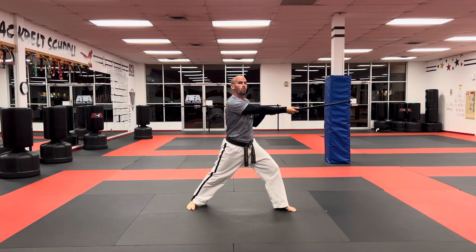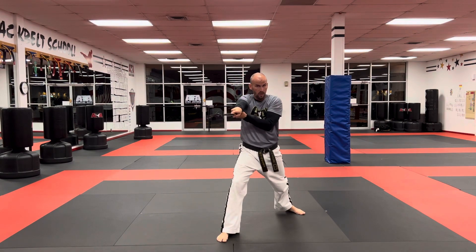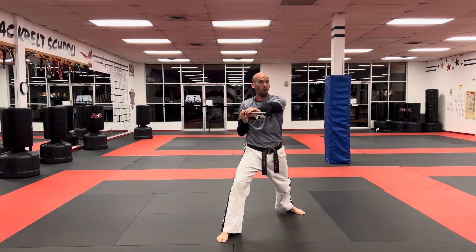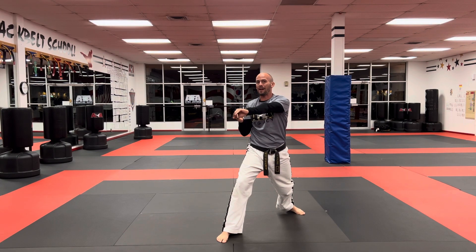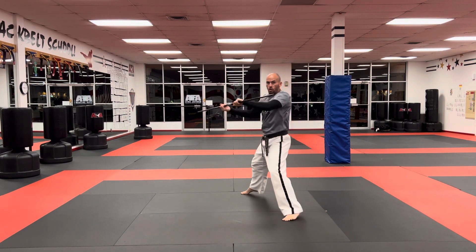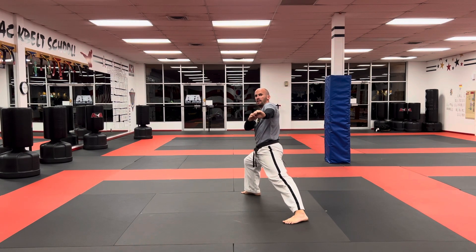Now I'm going to go straight forward with my right foot, do a circular strike, another circular strike, and a cross strike. These have all been front stances. I'm going to reach back behind me as I step back into a long stance and do a line nine poking strike in my long stance.